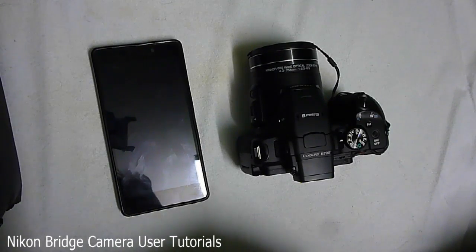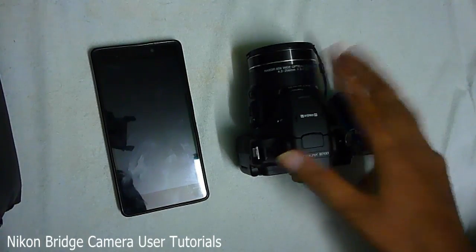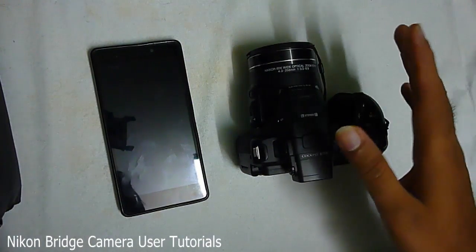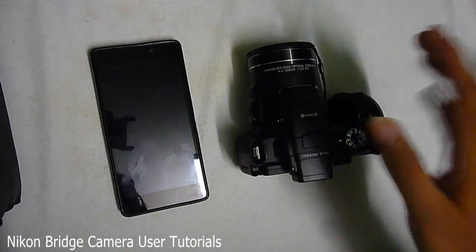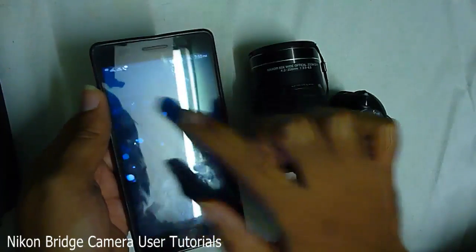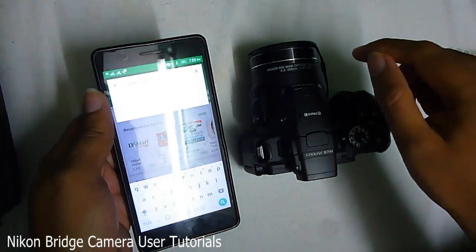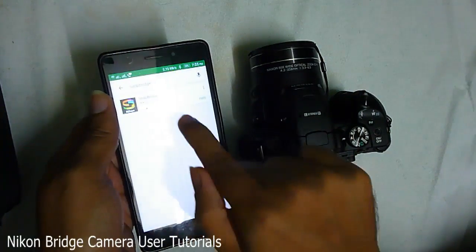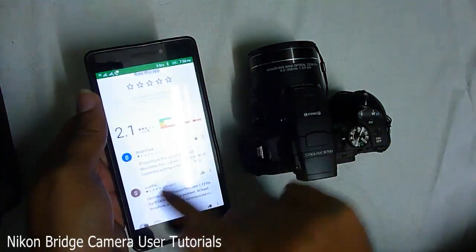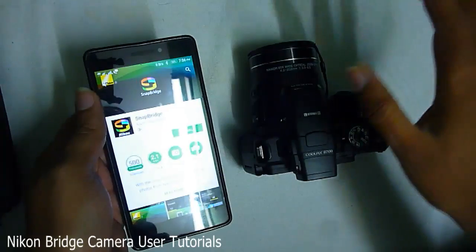Hello everyone. I'm going to show you how to fix the problem connecting your Nikon camera with your smartphone. There's an app called SnapBridge and most people complain saying that this app doesn't work. I just figured out one troubleshooting step for this, so I'll show you how to do that and you'll be able to connect your smartphone with your Nikon camera. The app has got just a 2.1 rating, which is very bad for a well-known company, and most people say it's not going to connect to your phone.